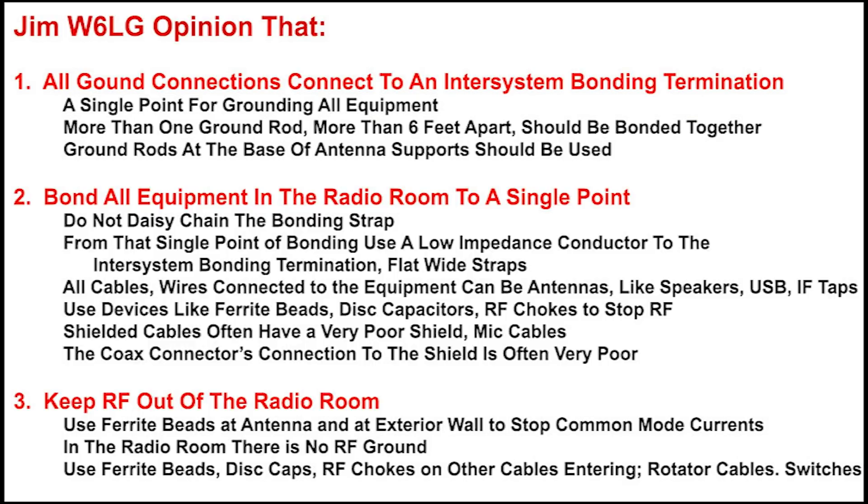Point number two: bond all equipment in the radio room to a single point. Do not daisy-chain the bonding strap — run separate straps to a single point. From that single point of bonding, use a low impedance conductor to the inter-system bonding termination, and I recommend flat wide straps.